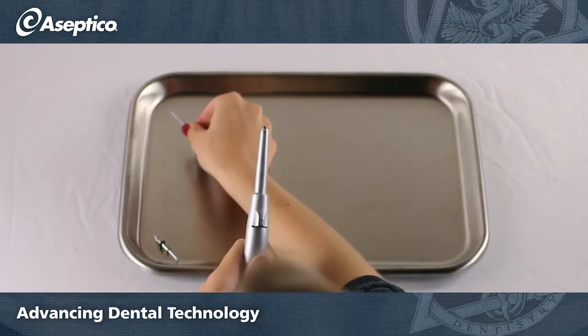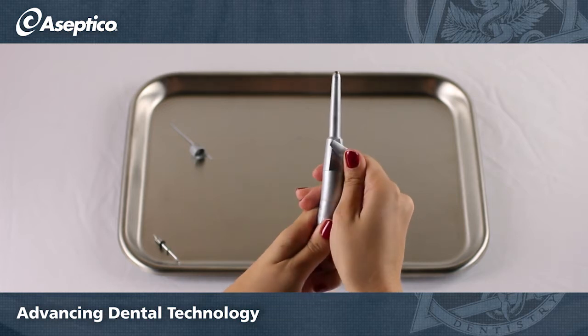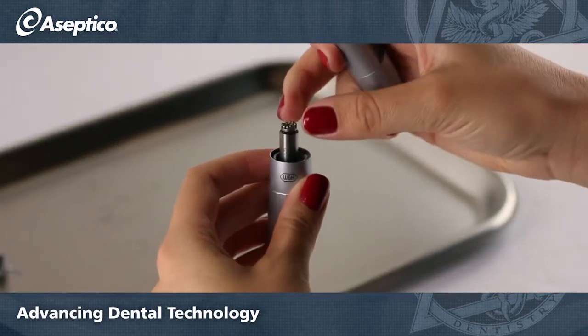Next, unlock the chuck lever by depressing the button forward and pushing up, then rotating it 90 degrees. Rotate the body or sheath clockwise and it will separate from the handpiece.